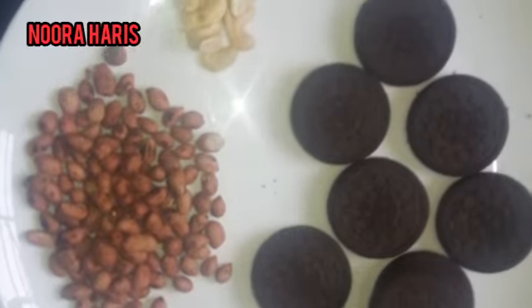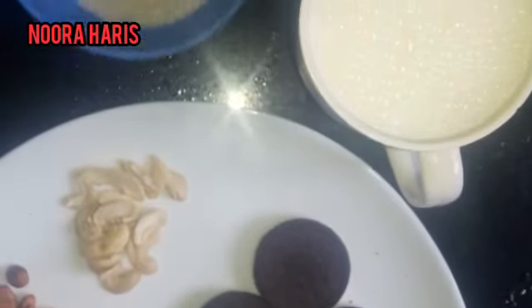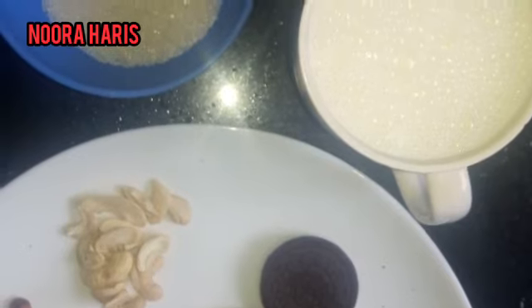Add 1 cup of pal. These are the ingredients. If it is like this, add and mix it in the jar. This is better like this.